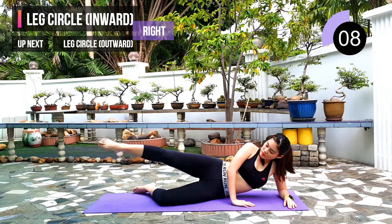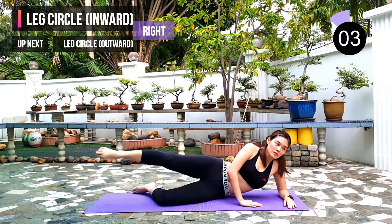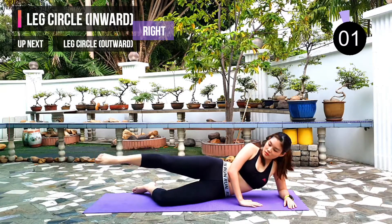10 seconds left. Next exercise: we will repeat with circling outward. 3, 2, 1.